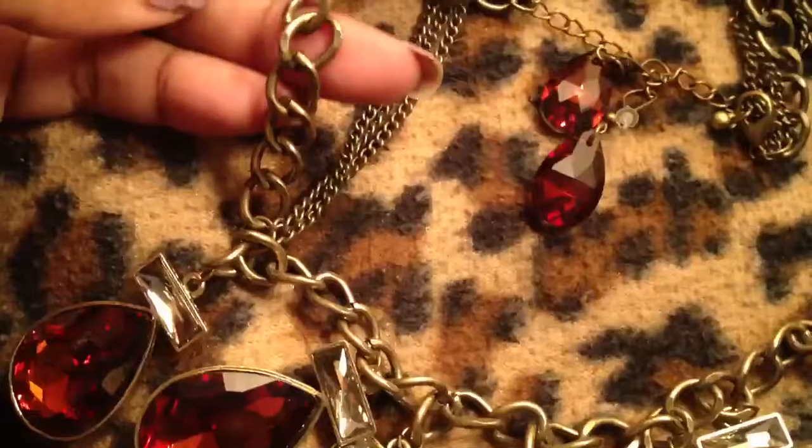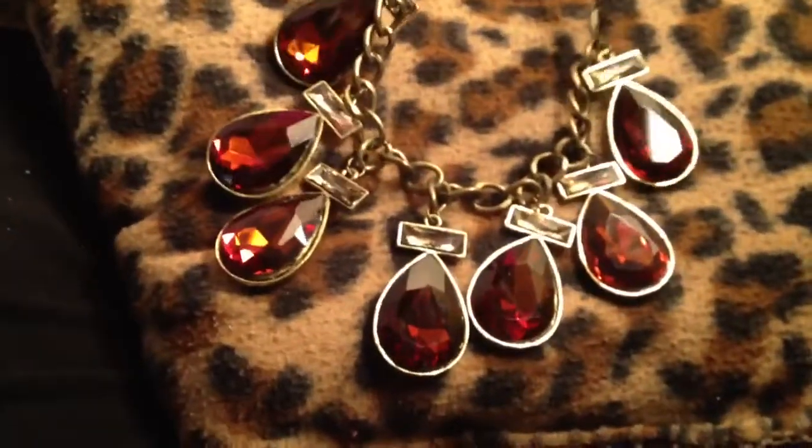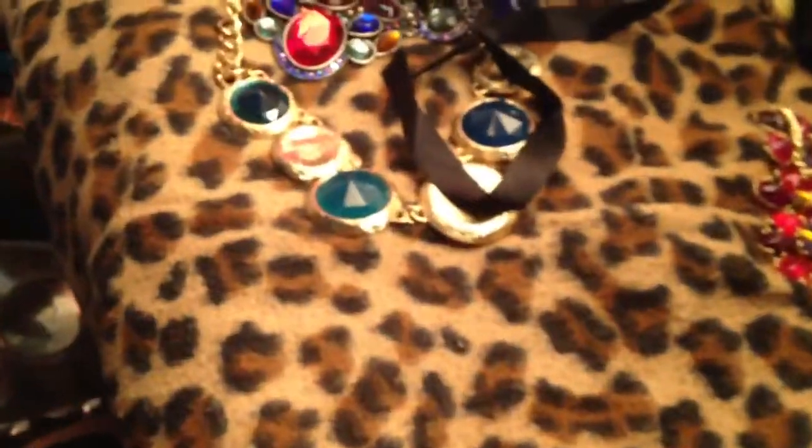It's on like that cool antique color, which I don't have many necklaces in this color, so that's really, really pretty. I don't know if you guys can see how much this sparkles. Gorgeous. Very heavy, as you can hear.